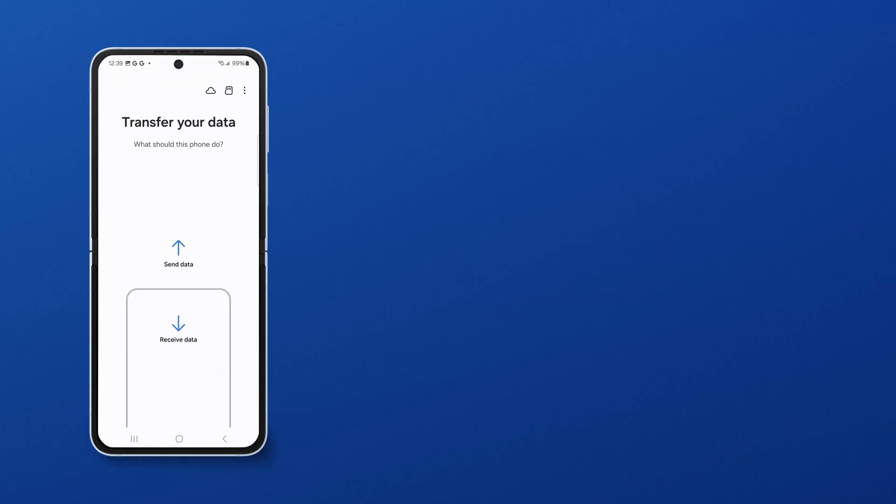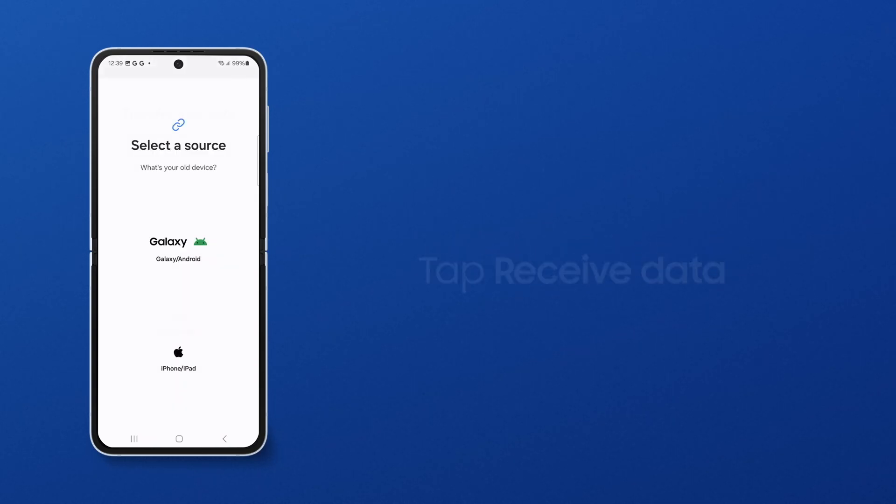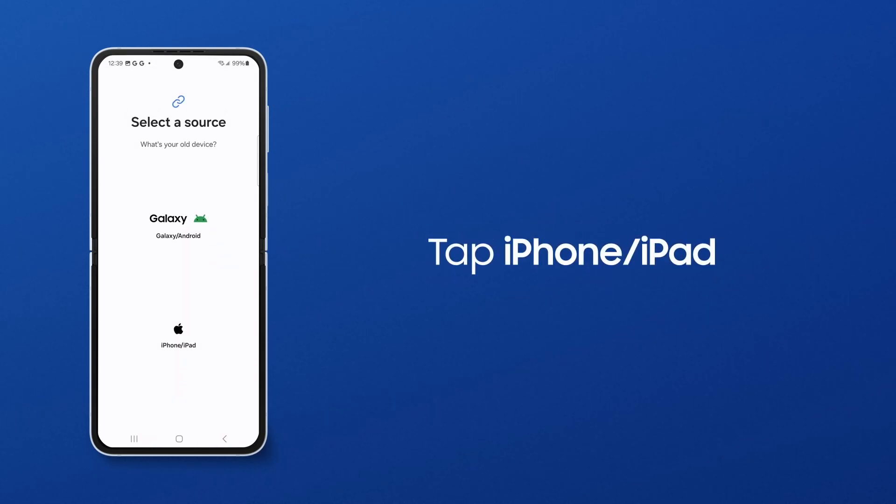Wired transfers are best for small amounts of content, because your devices will be battery-powered during the transfer. On your new Galaxy, tap Receive Data. Tap iPhone/iPad.